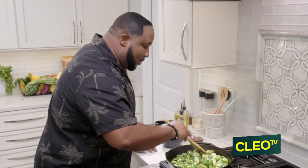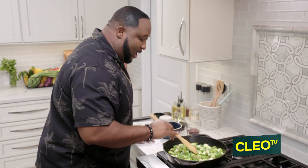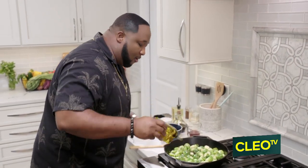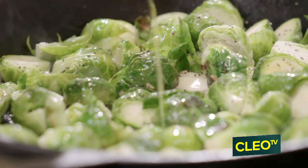The key is just keeping them laying flat. It's okay to add a little more oil here, because we want to get that nice good sear on it.